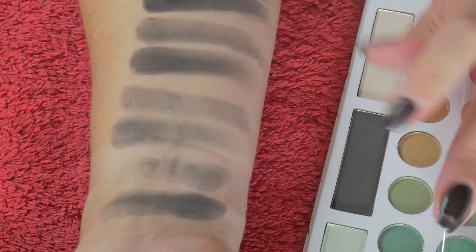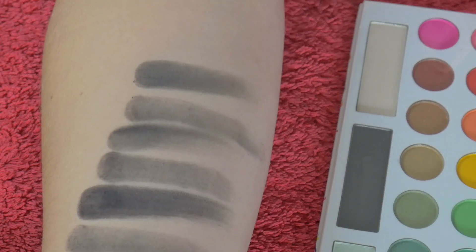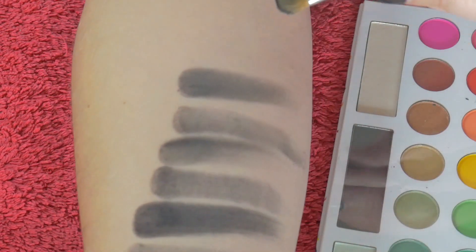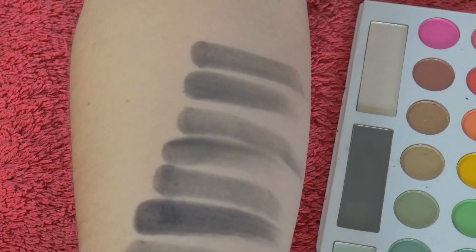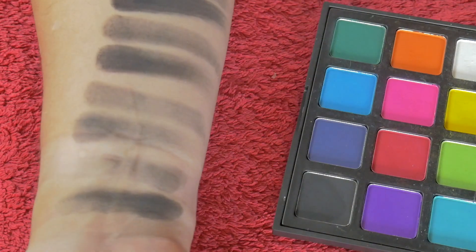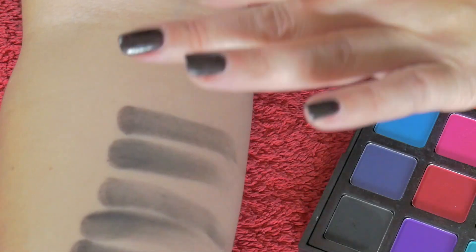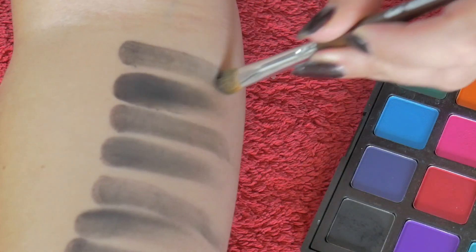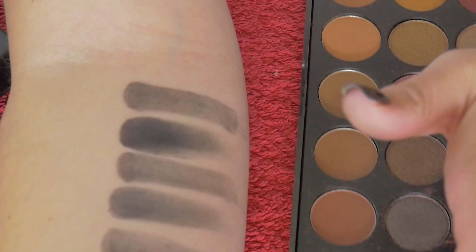Next is the Take Me Back to Brazil palette — oh, I haven't even opened this. I'm actually quite surprised with that one; it's more of a consistent, quite nice black actually. The Morphe 12P palette — it's like a rainbow palette but it has a black in it. It's quite a nice black. Next is the Morphe 35F palette.